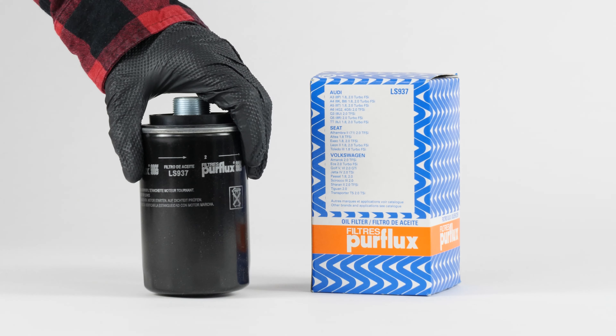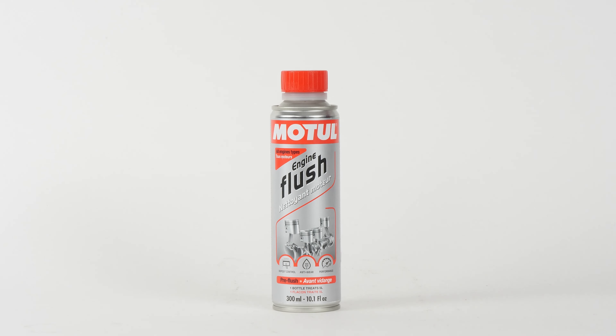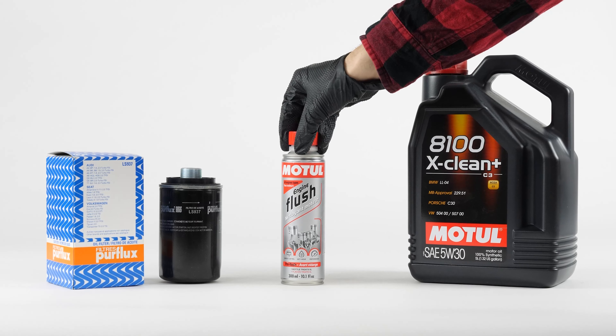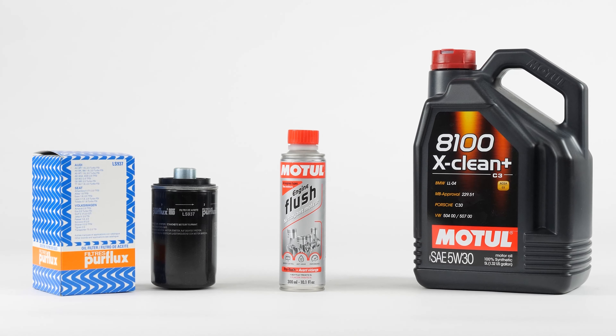In order to change the oil, you will have to purchase an oil filter, a pre-oil change cleaner, and an oil collector. You can find the recommended parts and products in the video description, as well as a link to know the type of oil and the amount needed.